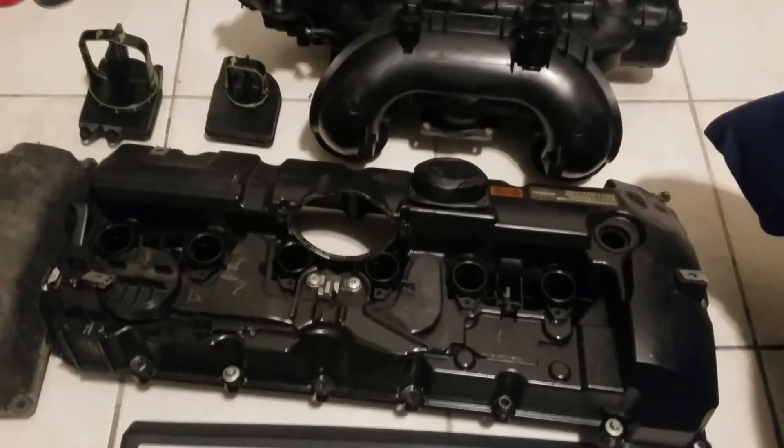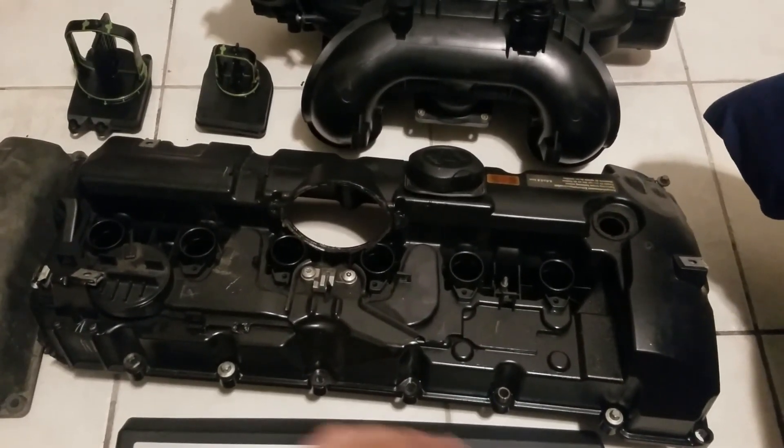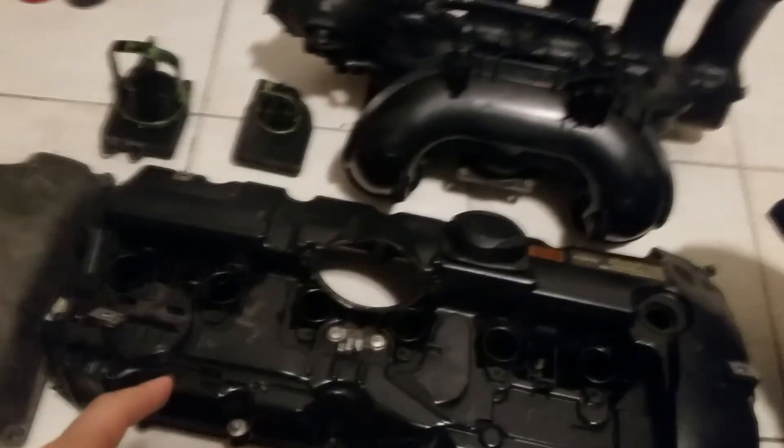I wanted to make a quick video because I think other people might have the same concern that I had when putting a three-stage manifold in, say, a 328i.